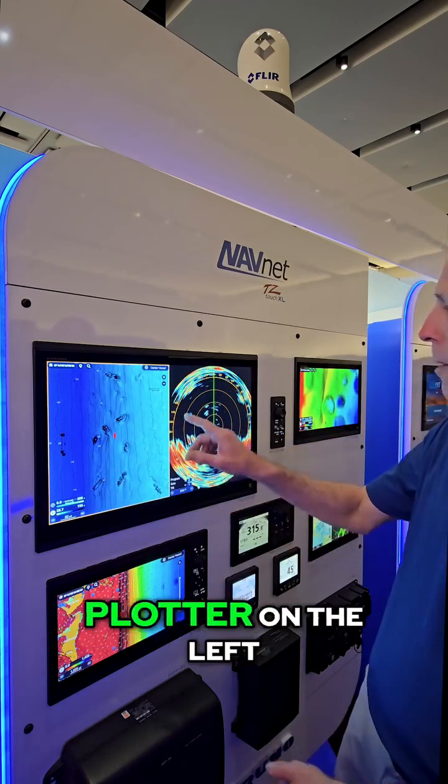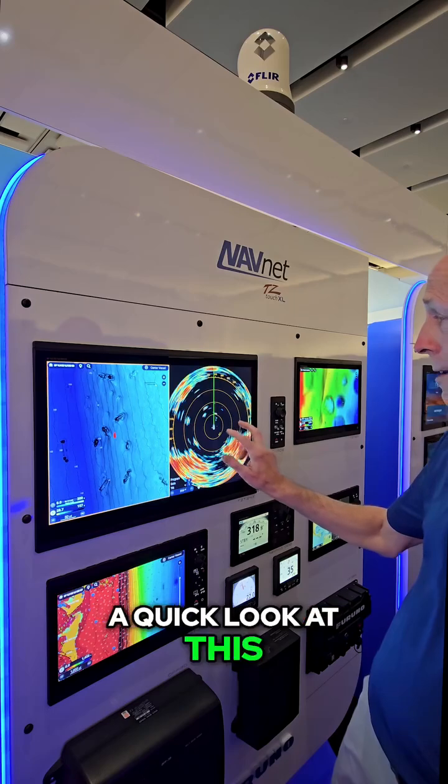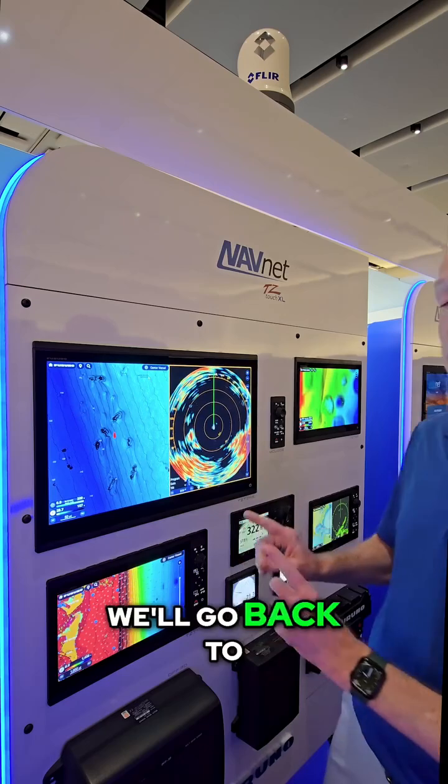As you see, we're looking here — we have a chart plotter on the left, we have our CSH-10 on the right. If we want to take a quick look at this, simply double tap the screen — boom, full screen sonar. Tap it again, we'll go back to the chart plotter.